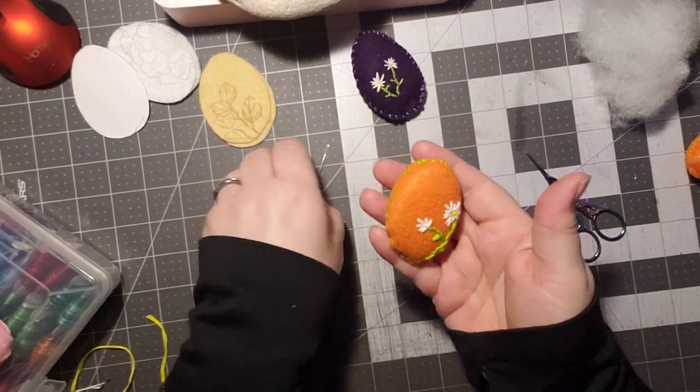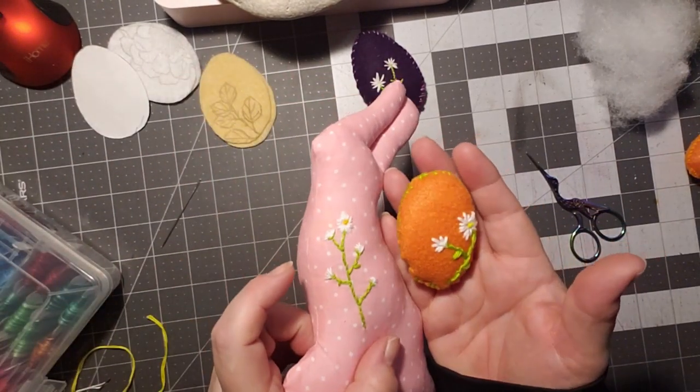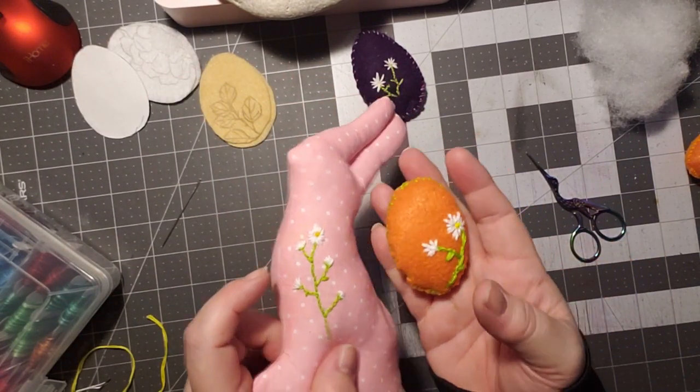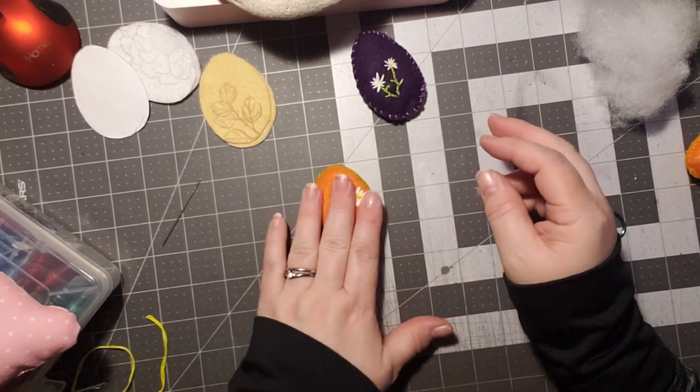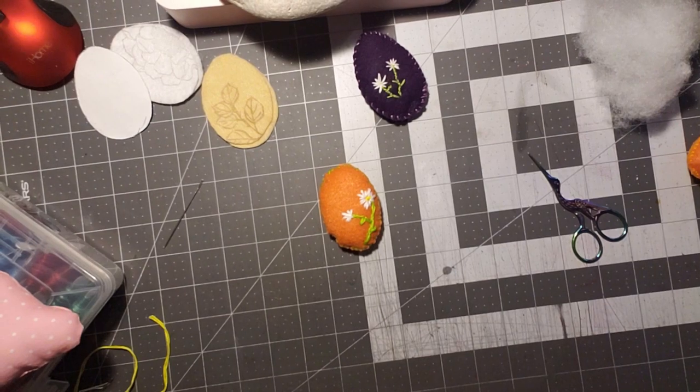And there we go. We have a finished pretty egg that is similar to the bunny daisies. So that is my little tutorial for today. Thank you for watching. Have a great day and I will see you in the next video. Bye-bye.